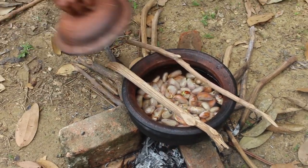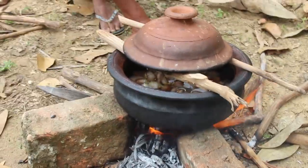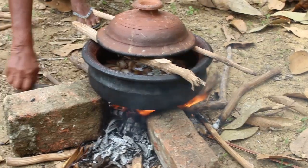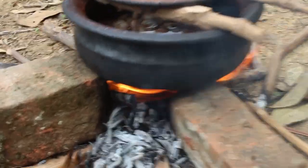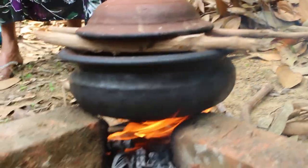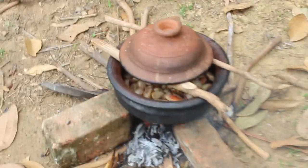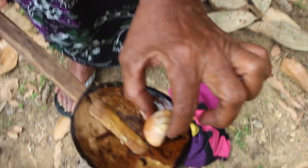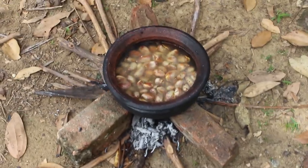I'm going to put it in a little bit. I can't wait to see the fish. I'm going to have a little bit of fish. That's it.